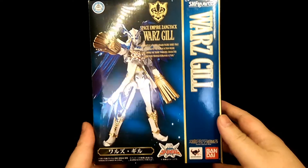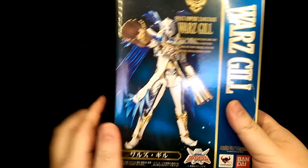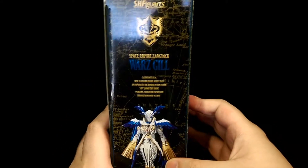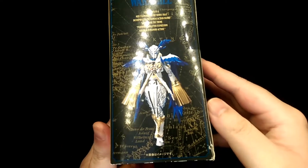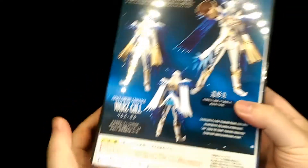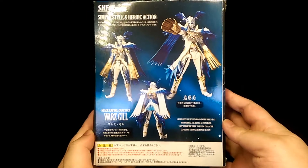For the box, because this is a web exclusive figure you don't get a window to see the figure inside, but you still have a nice illustration of the figure on the front, and then pictures of the figure again on the side with all these nice intricate patterns — the same again on the other side and the top. The bottom has some legal stuff, and the back has various pictures of the figure as well as more legal stuff.